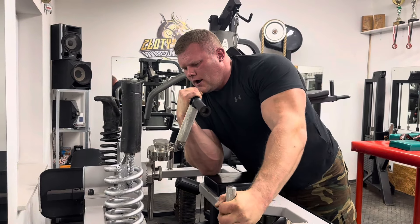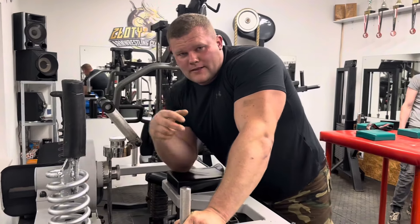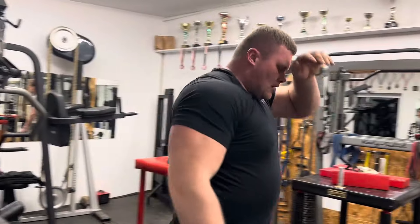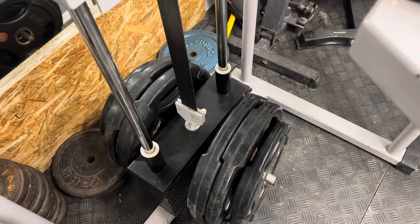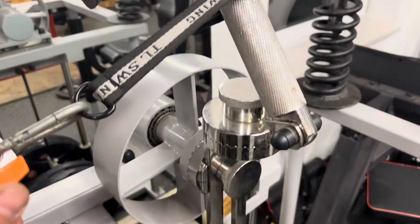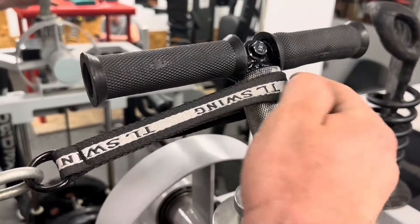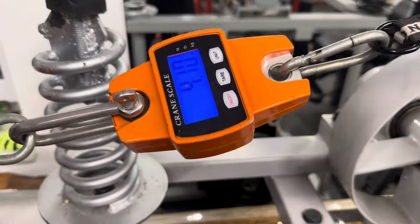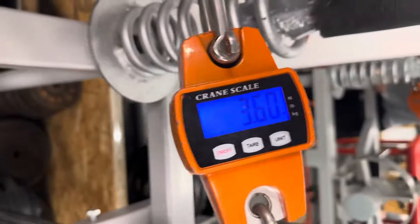Wait, I think I need to add a little bit more. I decided to check what is my power — this is the place where I push. Let's see how many kilos I have.